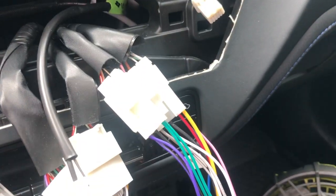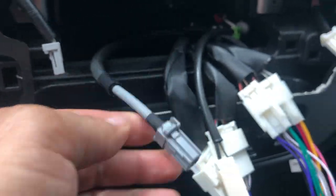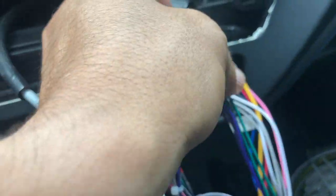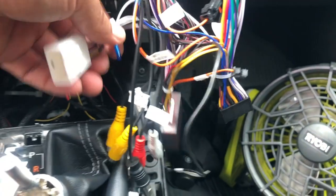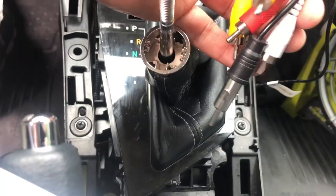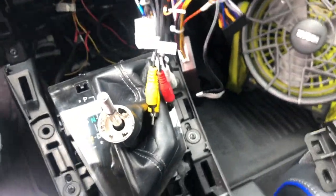I've matched everything. This one is for the warning seat belts, this is for the parking lines. Everything matches perfectly — they go in by size. There is one connector on the radio that didn't connect to anything, so I'm not sure exactly what that one is. I have the antenna, audio, video, and camera connections — all those adapters.